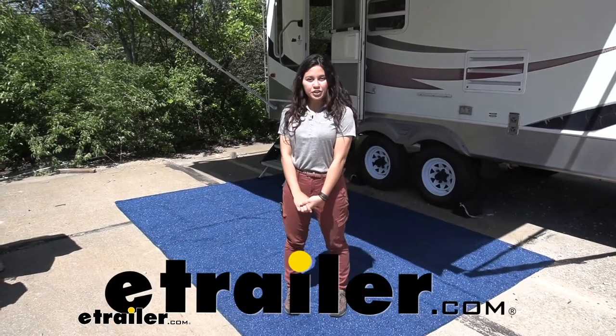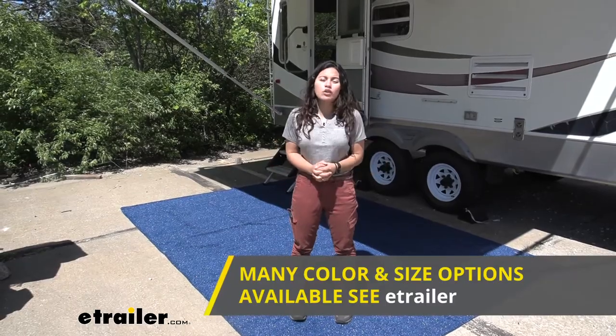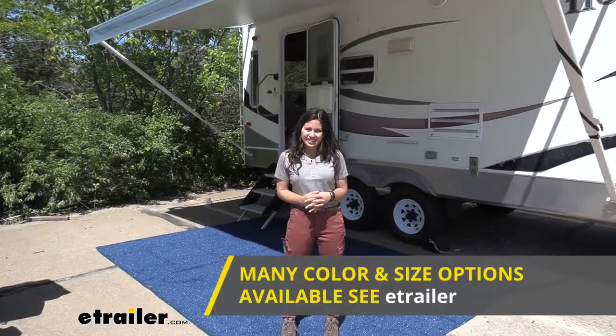Hi everyone, it's Evangeline here at E-Trailer, and today we are looking at our Presto Fit RV Outdoor Rug Kit.